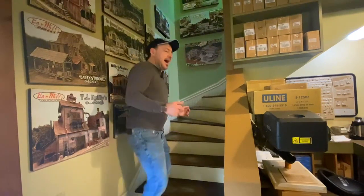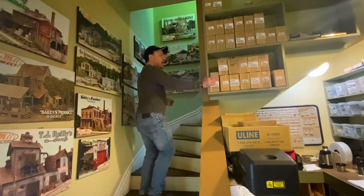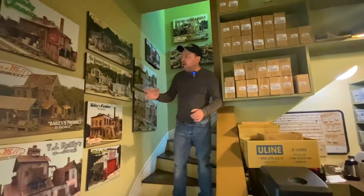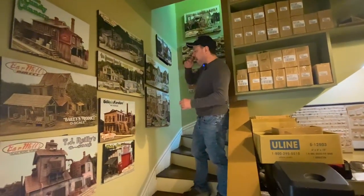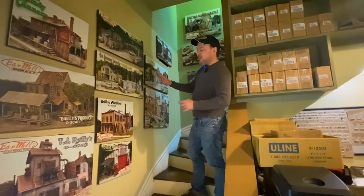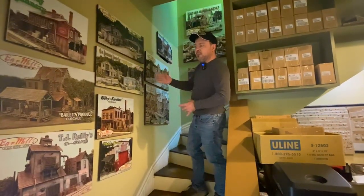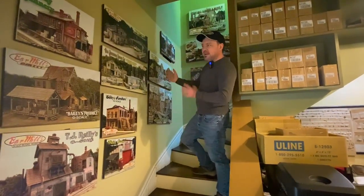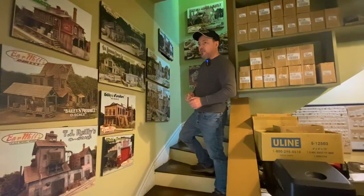Believe it or not, we actually have a second floor. The outside may look like a railroad station, but inside we really tried to use every square inch. We don't have an elevator, unfortunately, but we do have a nice set of stairs. As we walk up, you'll notice on the right our O-scale Woodland Scenics figures that we offer through the website. And along the other side, many different art and promotional items that we use at shows to kind of show what we're coming up with — just a representation of all the many different structure kits we've done throughout the years.